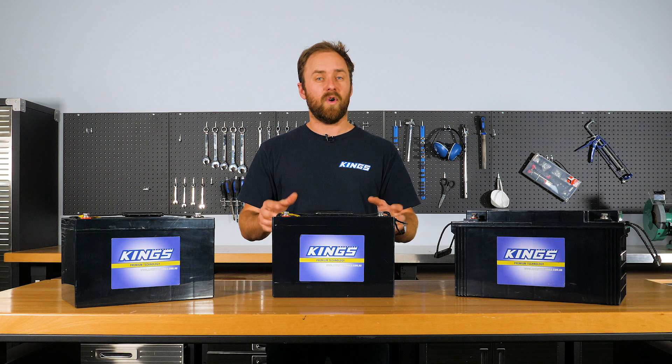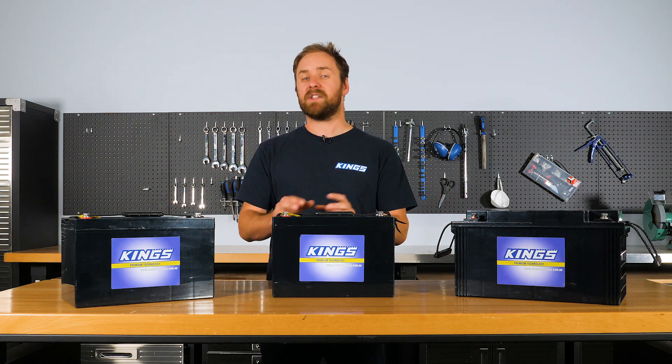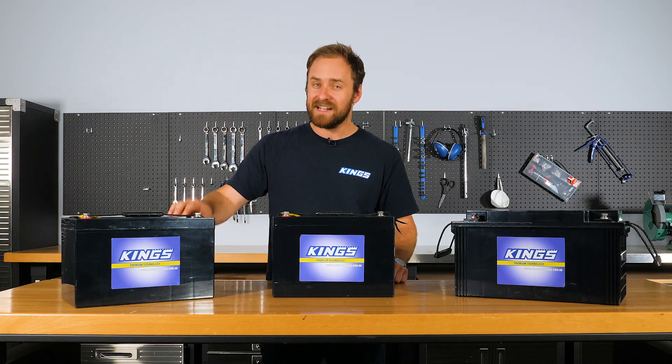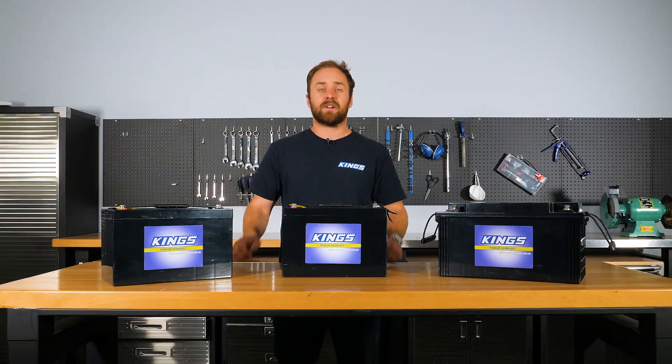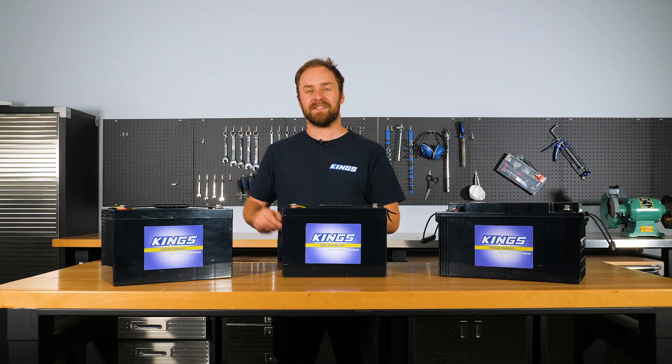The first thing to look for are the dimensions and the weight. Batteries are grouped by size which makes it easy to compare them like for like. The Adventure Kings 115 amp hour battery is a group 31. Group 31 batteries generally offer between 75 and 125 amp hour capacity, so the Adventure Kings is at the upper end of the scale.